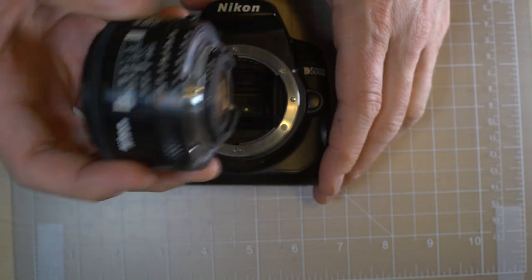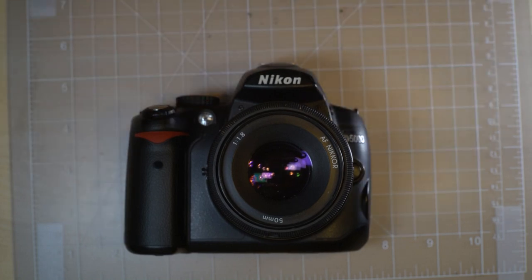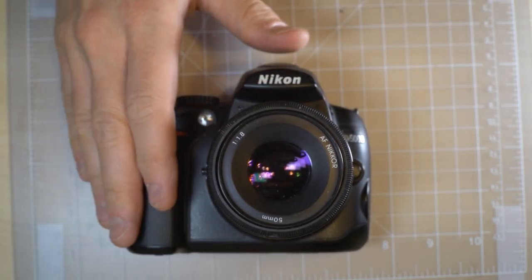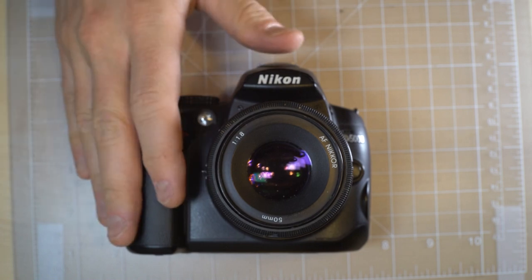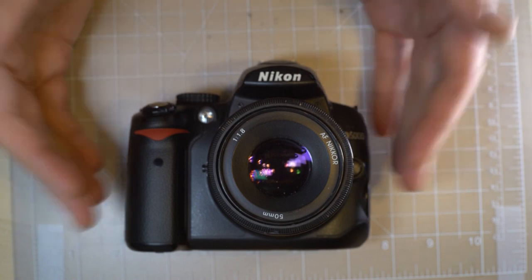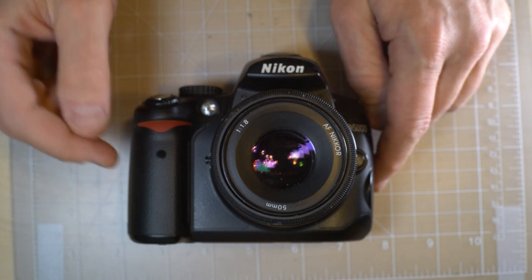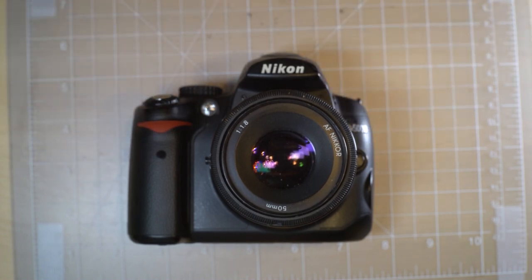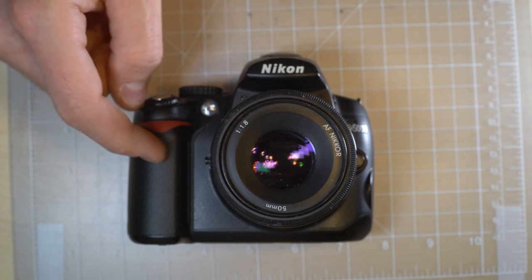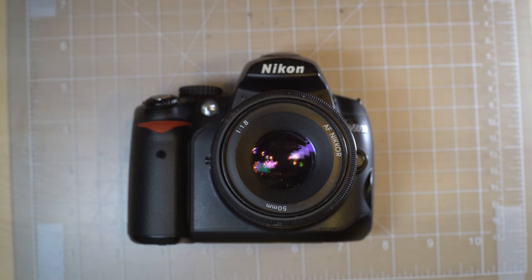Some fairly important notes about the Nikon D5000: there was a recall on the D5000 for a power system issue. However, if you did not act on that recall, it's too late now to obtain a free repair — Nikon is no longer repairing the recall issue for these cameras. That means if you have one of the D5000s with the power issue, you'll have to send it to a repair shop and pay out of your own pocket.